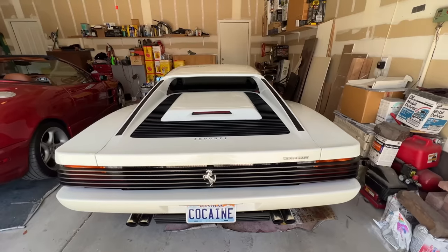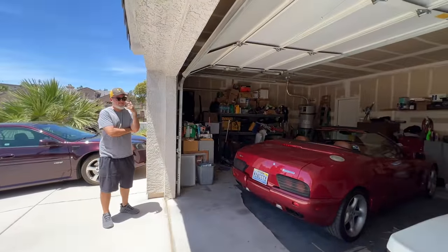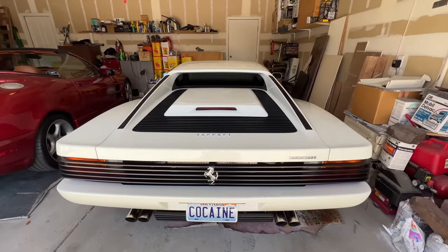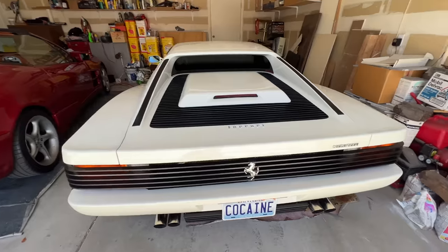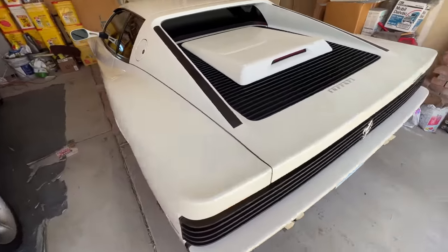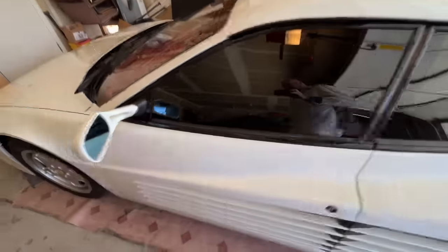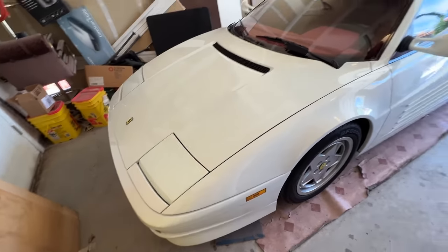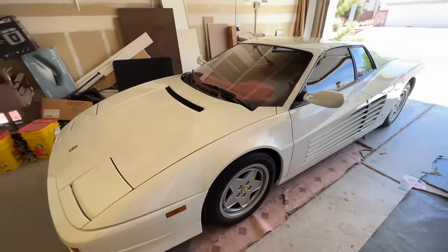As seen in the previous video with Caddy Daddy, he's got an actual real Testarossa. We're going to compare an actual real '89 with the fake '89. Looking at this thing up close, now that I've been driving mine around for a while, there are similarities that are right on, and then other things that are just not even close.